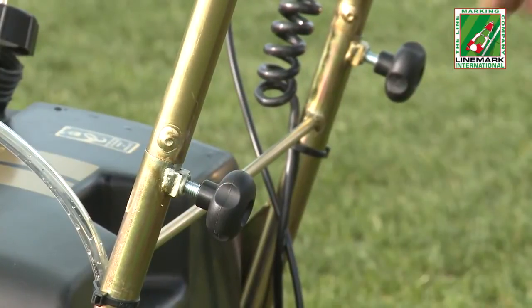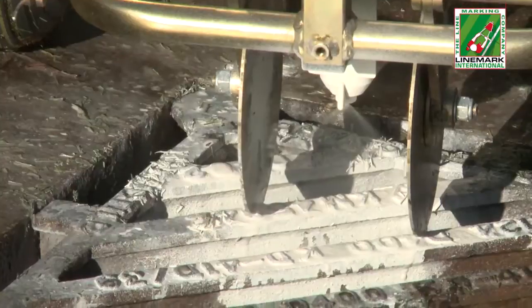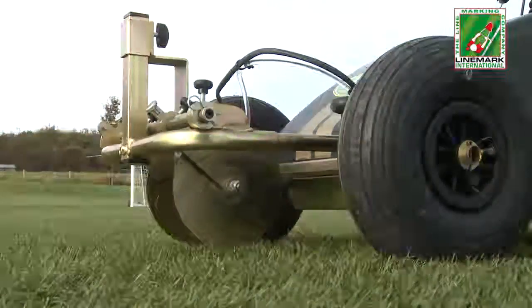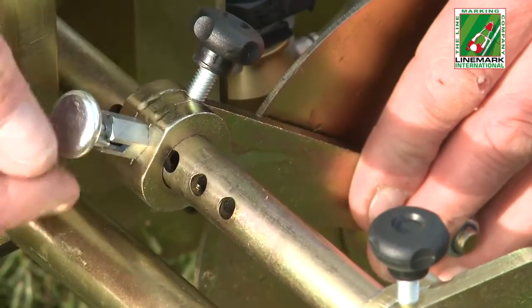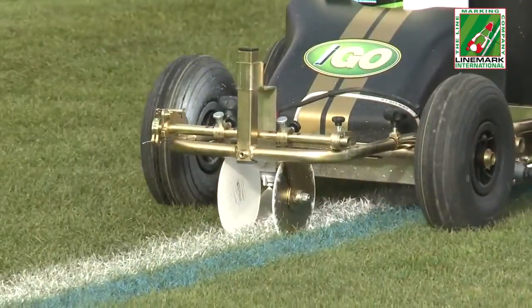The height of the handlebars can be easily adjusted. The paint's output is instantly controlled by the on/off push button switch. The lever linked to the disc spacers allows them to be lifted when moving between lines and pitches, while pre-drilled disc spacer holes enable quick and accurate line width changes.